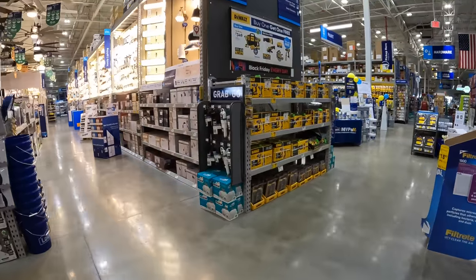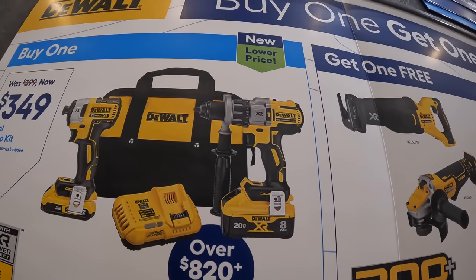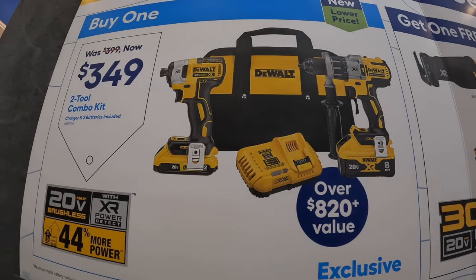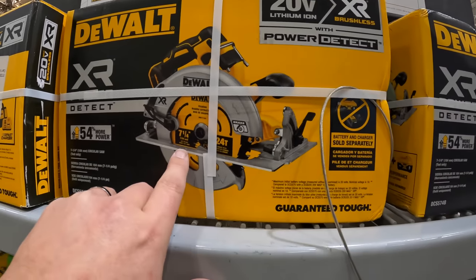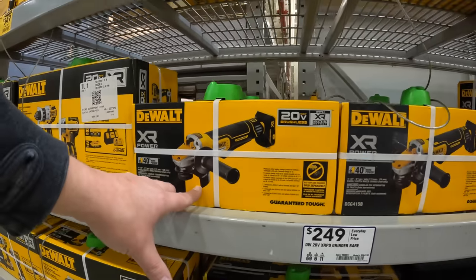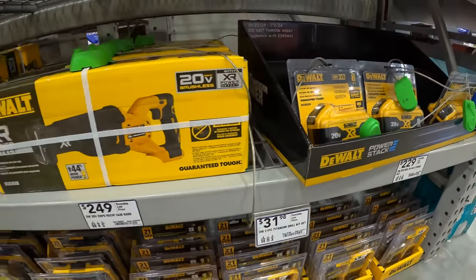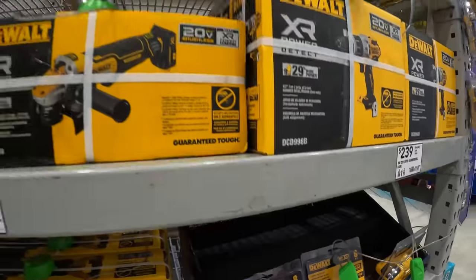DeWalt also has this sale going on for $349 — you can get a Power Detect XR hammer drill and the 887 impact driver with an 8 amp-hour battery with 21700 cells, a fast charger, a 2 amp-hour battery, and a bag. You get one free tool — these are Power Detect tools. You can choose from the 7.25-inch circular saw, the angle grinder, the full-size reciprocating saw, an 8 amp-hour battery with 21700 cells, or an additional Power Detect hammer drill.